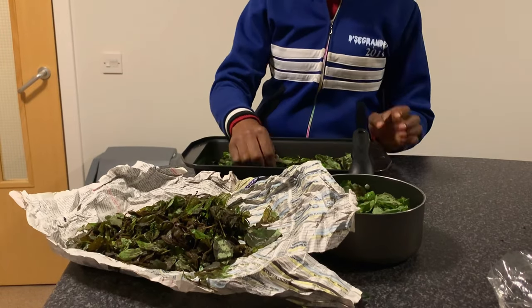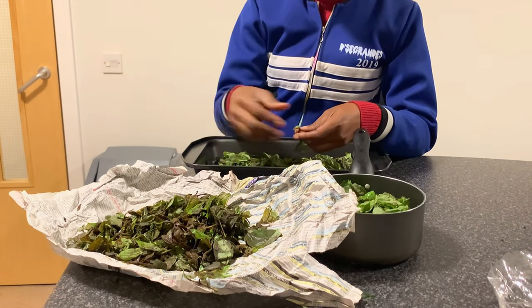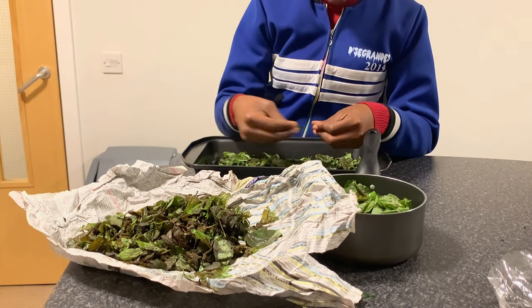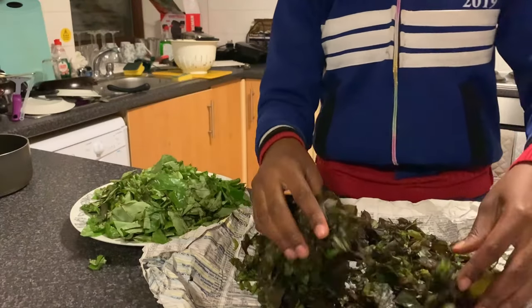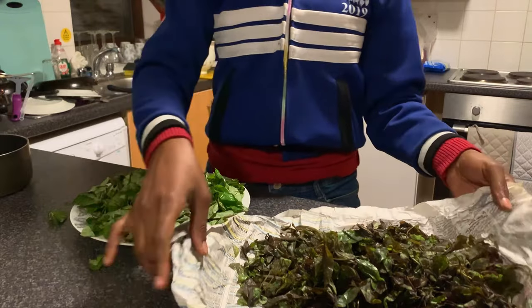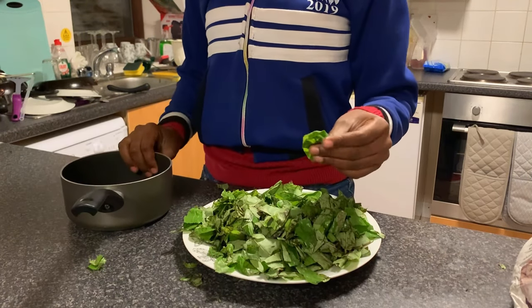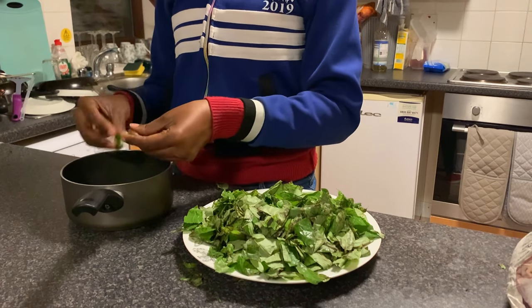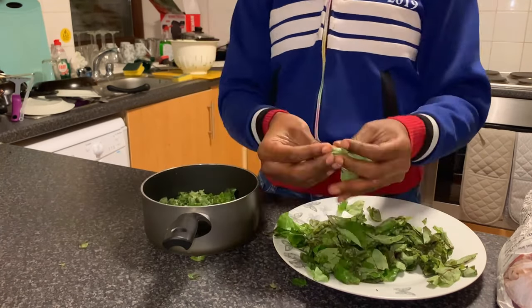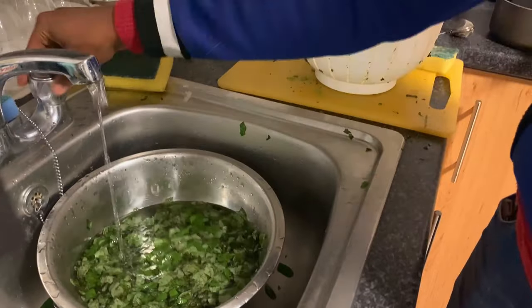I also put the uziza in a colander to drain the water. Then for the oha — I selected the good leaves from the bad ones. The bad ones went in the newspaper. Then I tore the oha the way we normally do. Some people don't wash oha, but I just used water, squeezed it out, and kept it in a colander to drain. If you're coming with family, bring plenty of all these things because they are very expensive here.